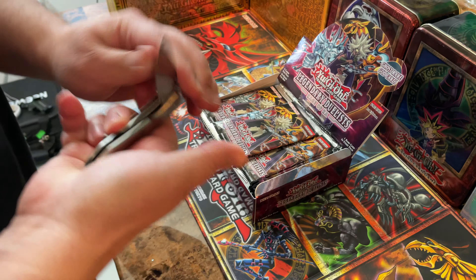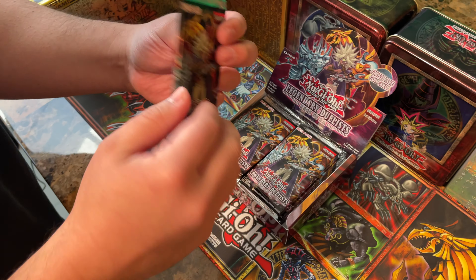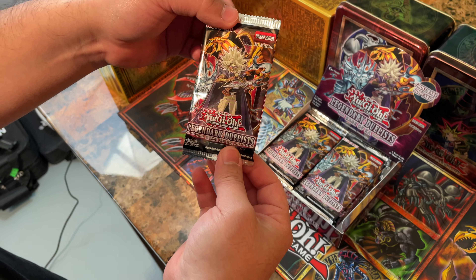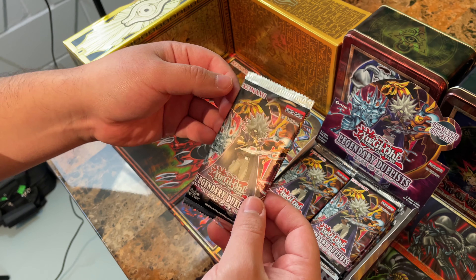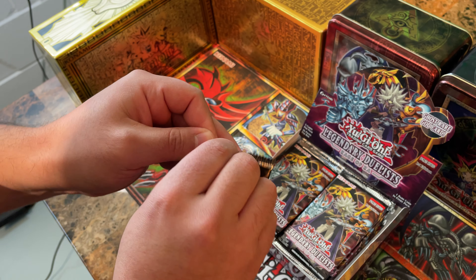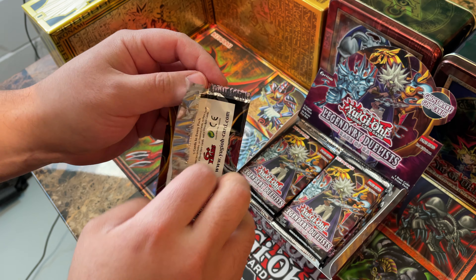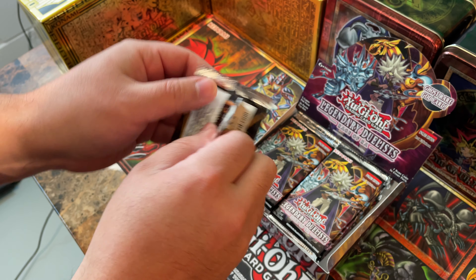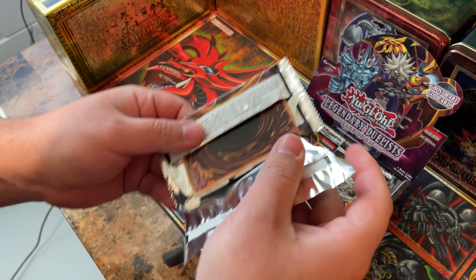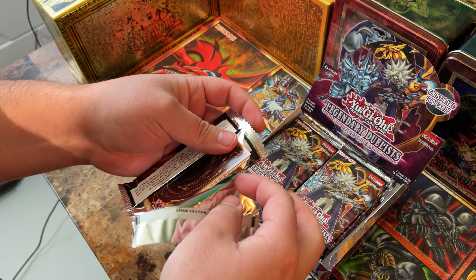Let me put this knife away and let's get started. First pack of the bunch, guys. They're all first edition too — all the boxes — which is pretty sweet. We're going to go ahead and open them. I'll open them how I open them and later on see if you guys say anything in the comments about the best way to open them.